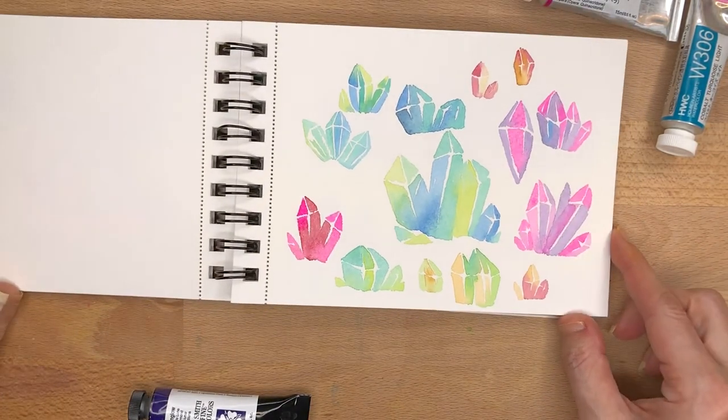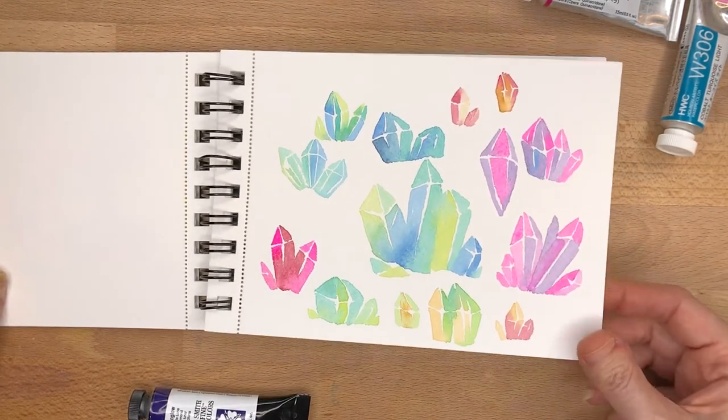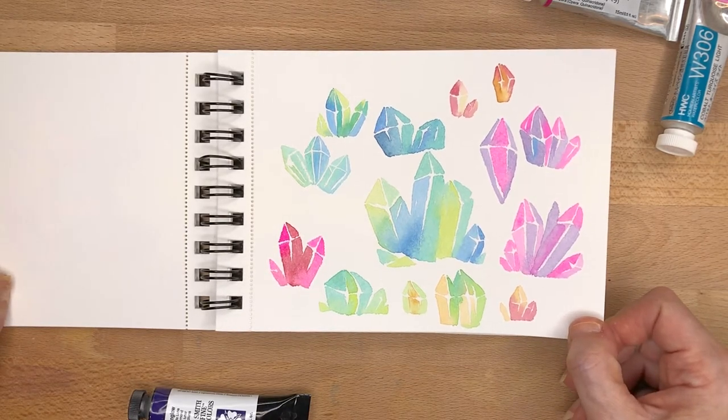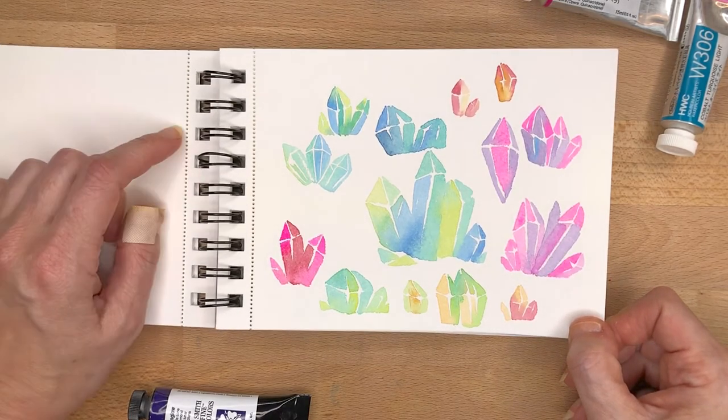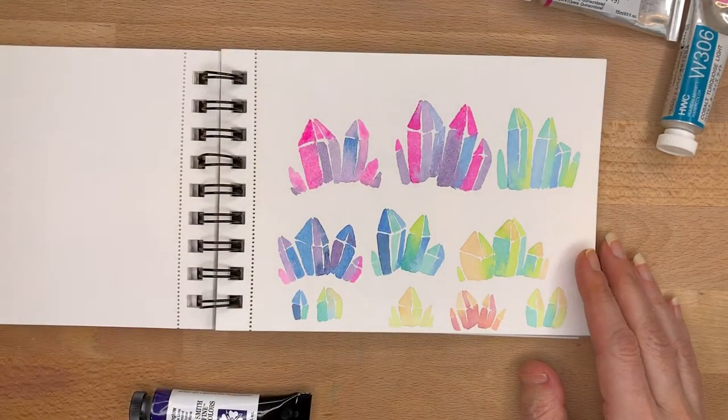And then here's where I started experimenting with ways to paint watercolor crystals — just a lot of bleed work. I really enjoy playing around with bleed work and leaving white spaces, and here's some more.